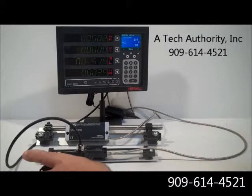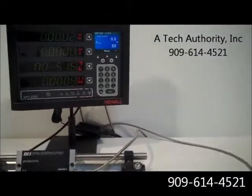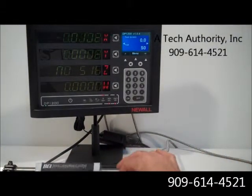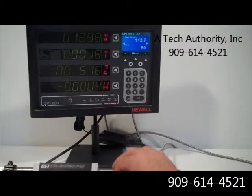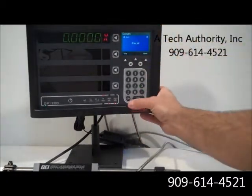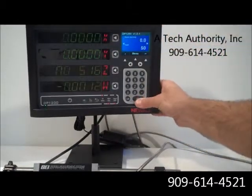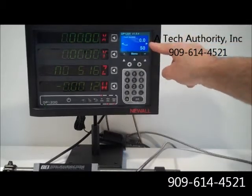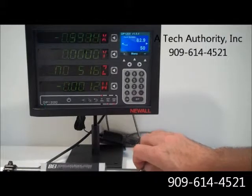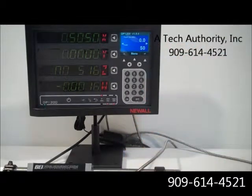When you look specifically at the new DP-1200 you are going to see a very clear bright display. You can see on the X axis and the Y axis, we can simply clear them out. And if you notice up on the TFT screen here, the feed rate on X axis — the feed rate is displayed. We actually have tool number one set up.